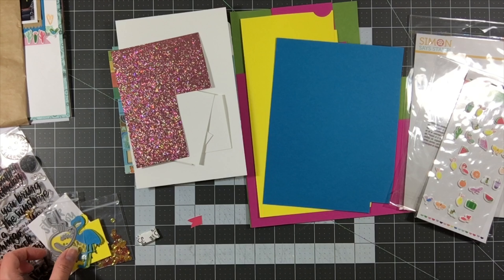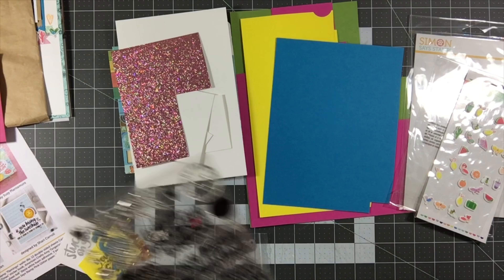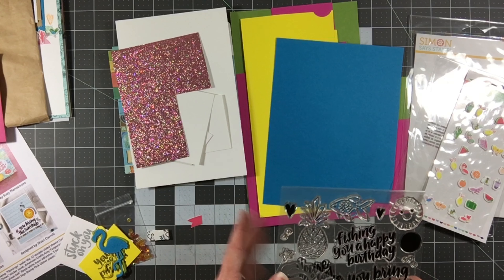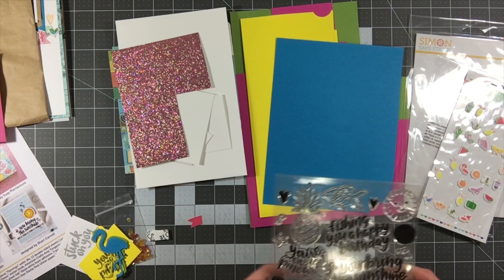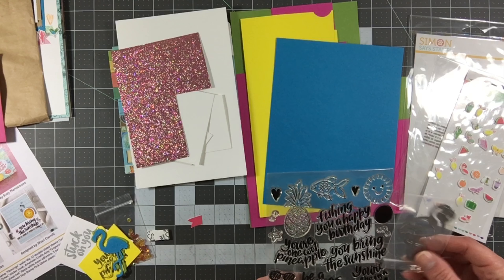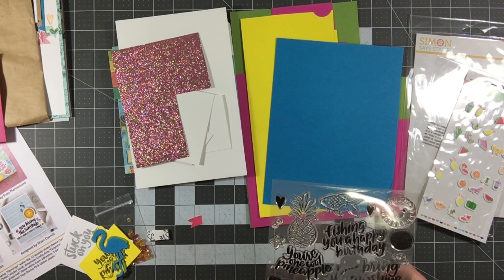I am extremely pleased with this kit. It was fun to work with. Even though it's really geared toward card making, I found it easy to use on layouts — 12x12, pocket pages, 8.5x11 — it's really versatile. The quality of the products is pretty good for $34.95. You get decent tools you can continue to use over and over. This stamp set alone is probably worth about $15, and the die is probably worth $5 to $7, so you get really good quality products with this kit.